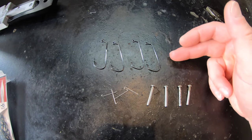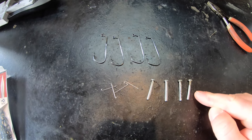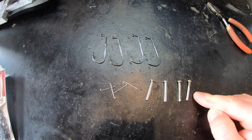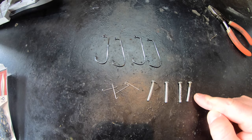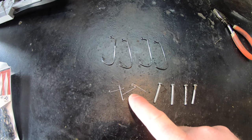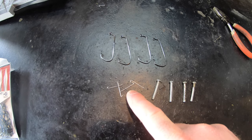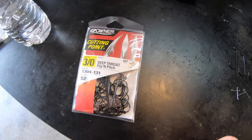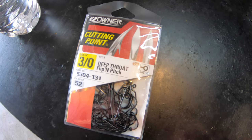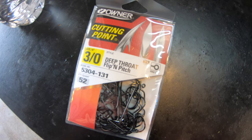Here are some of the additional items that you're going to need. You're obviously going to need a hook for these jigs. These right here are base hole pins — these are what give you the slot for the weed guard once you get ready to put your weed guards in. And these are wire forms — wire keepers that are going to go in these stand-up football jigs. Here's the packaging for the Owner Deep Throat flip and pitch hooks in the 3-aught size. These are the hooks we're going to be going with today.